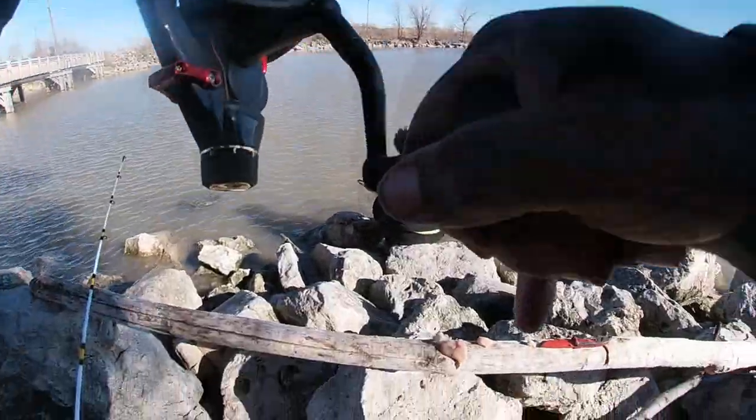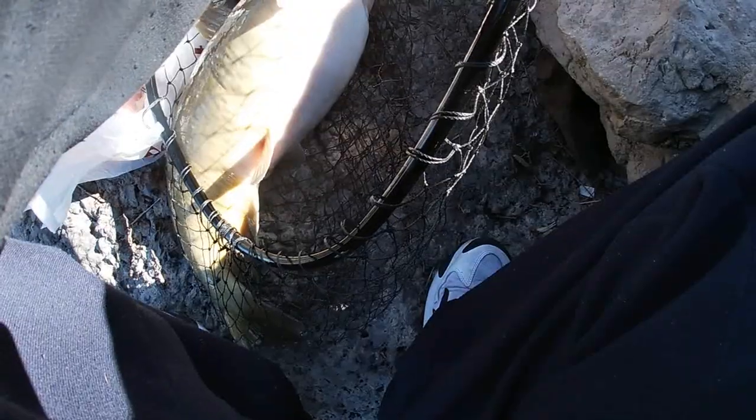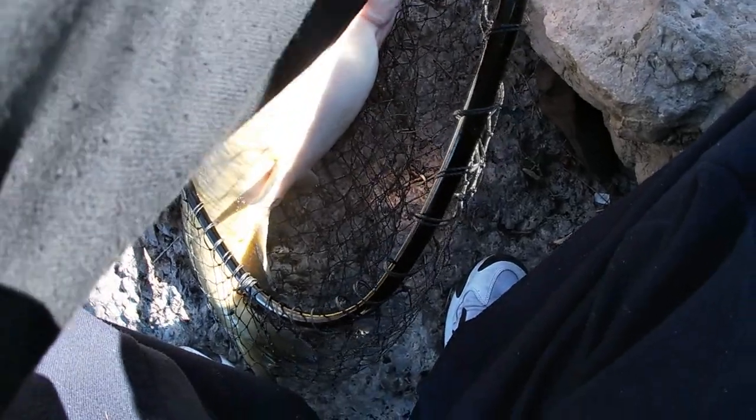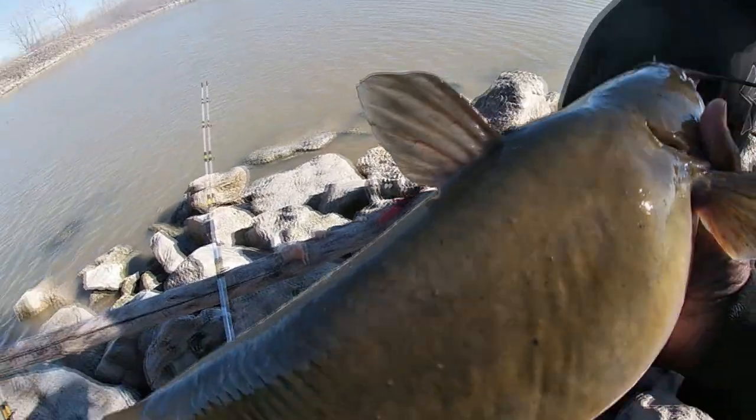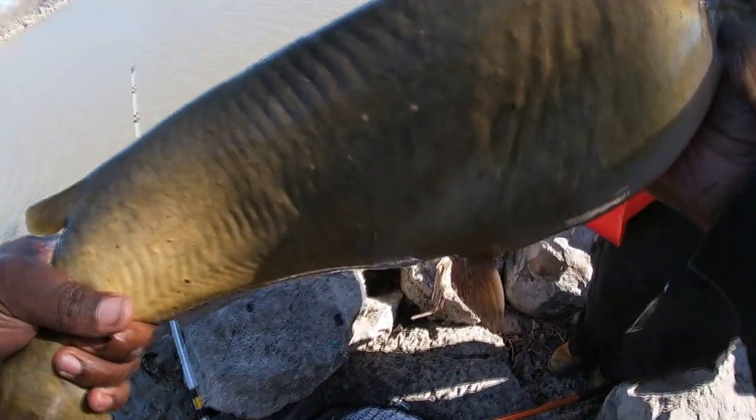It might not even be that big — might just be because it's shallow. All right, here we go y'all, this is what I'm talking about. This thing has got to weigh 10 pounds or more. Anytime you catch a channel cat that's 10 pounds or more, that's an admirable catch. Let's weigh him up — let's look at him first. I got a bag I'm gonna use instead of the net to weigh my fish from now on.